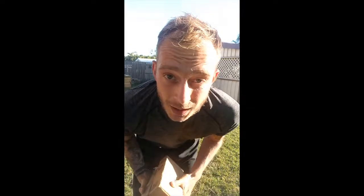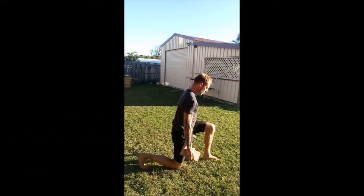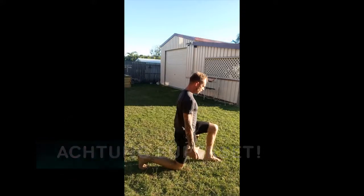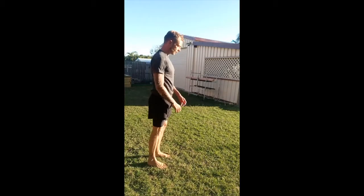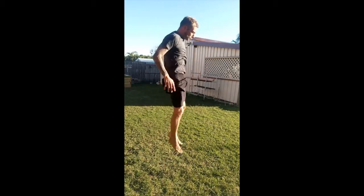Training. We start with lunges today with some weight — dumbbells from the gym. We will jump 10 times really high. 20 side lunges.